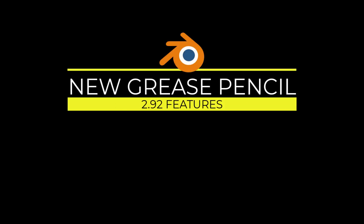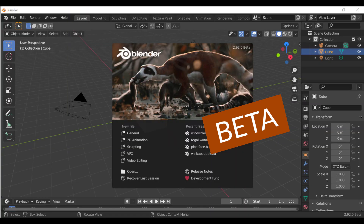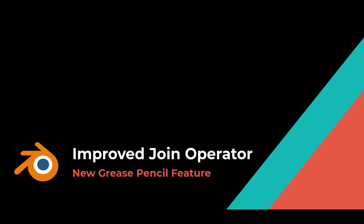Welcome to the new Grease Pencil 2.92 features. I'm in the beta version 2.92 and we're going to select a 2D animation. First thing we're going to look at is the improved join operator. Before, joining was done using the order of the strokes. Now it calculates the distance and tries to join the endpoints.